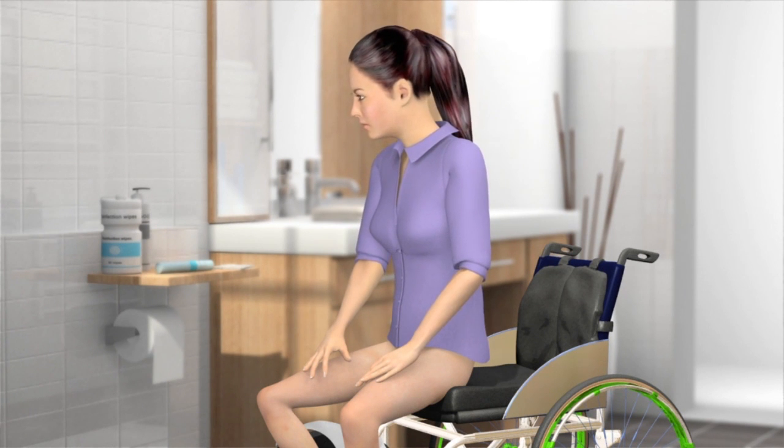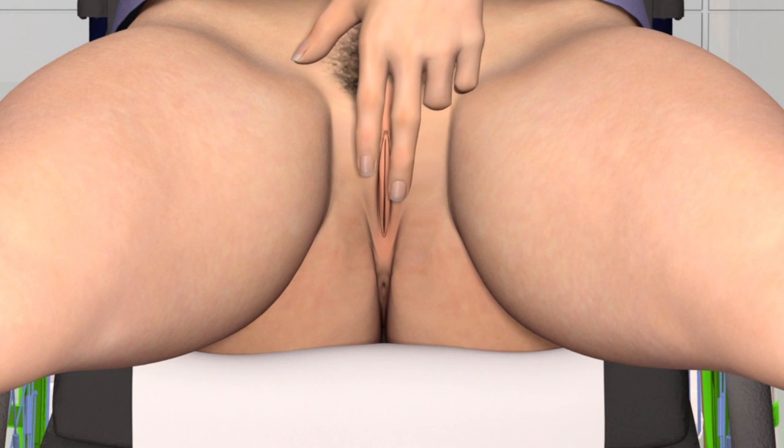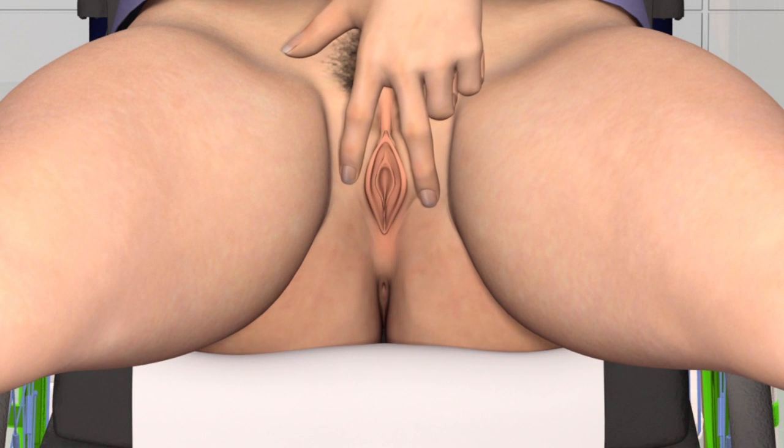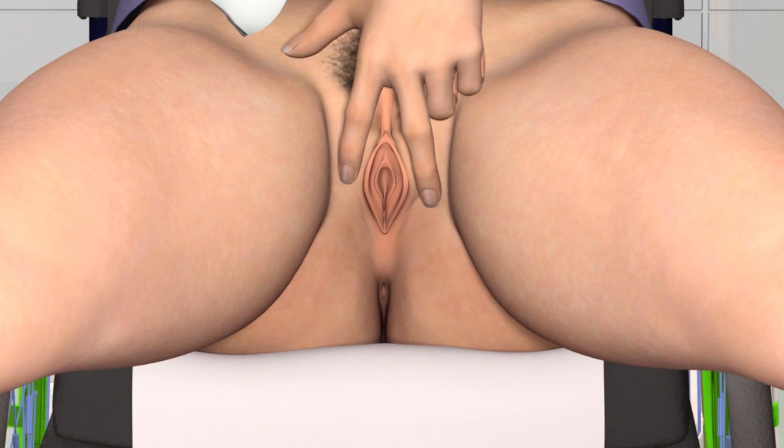To prevent pushing bacteria into the urethra and bladder when you use the catheter, you must first clean the area around the urethra properly. This might be easier if you fasten a mirror onto your thigh. Spread the labia apart and wash the opening to the urethra, washing from front to back in order not to transfer any bacteria and cause an infection. Use each wipe only once.